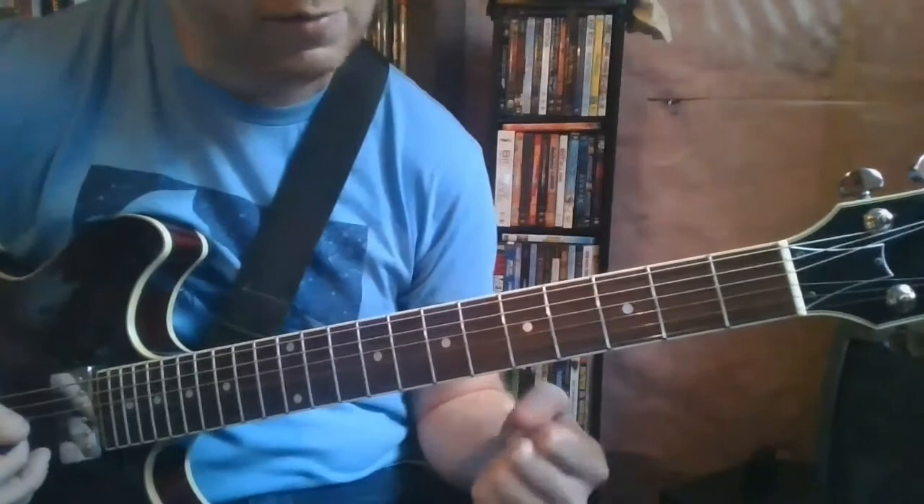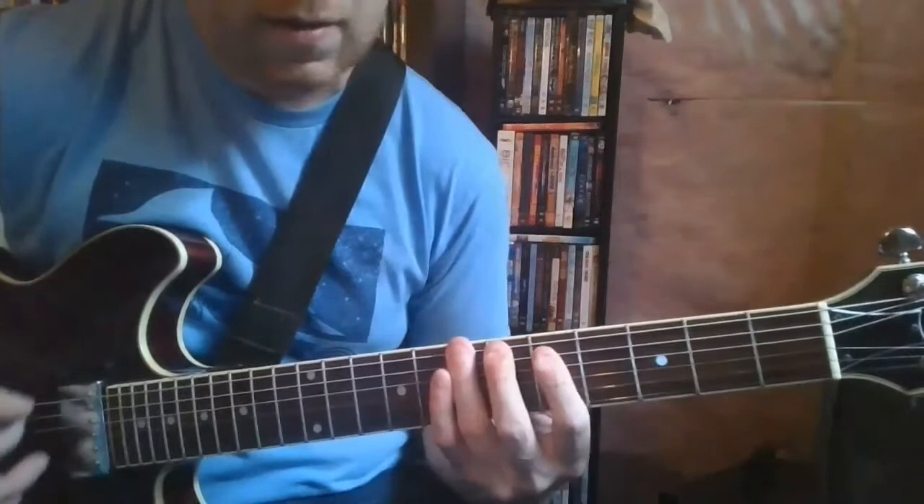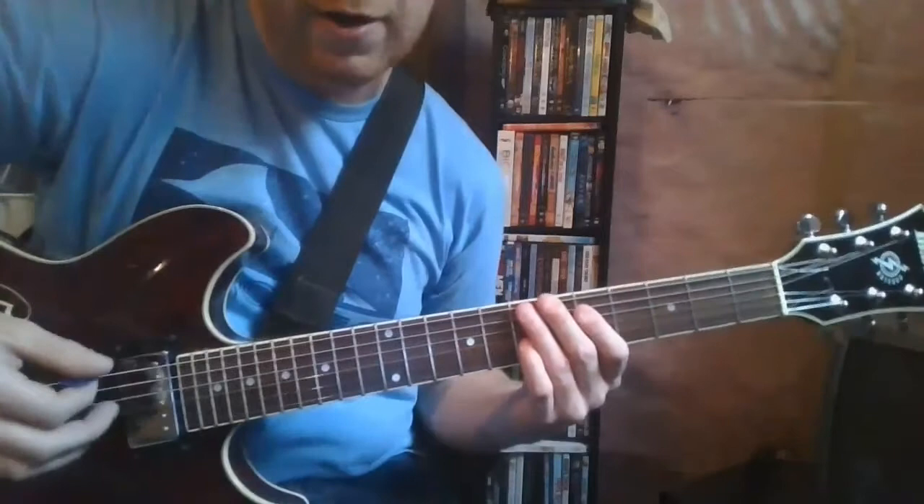This one's particularly interesting because you're kind of just playing off an inverted power chord, which is a lot of fun to do. You're starting here on the low E string 7th fret and 5 on A, with palm muting over here as well.